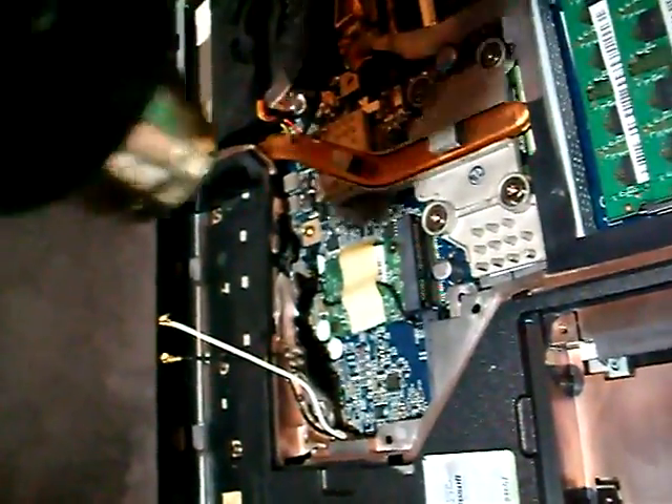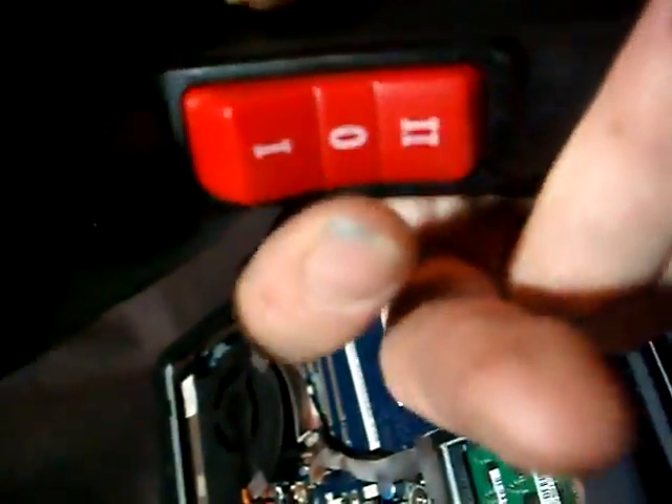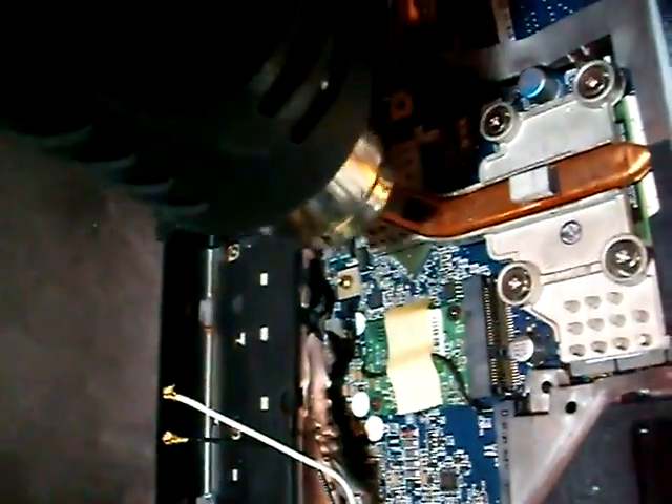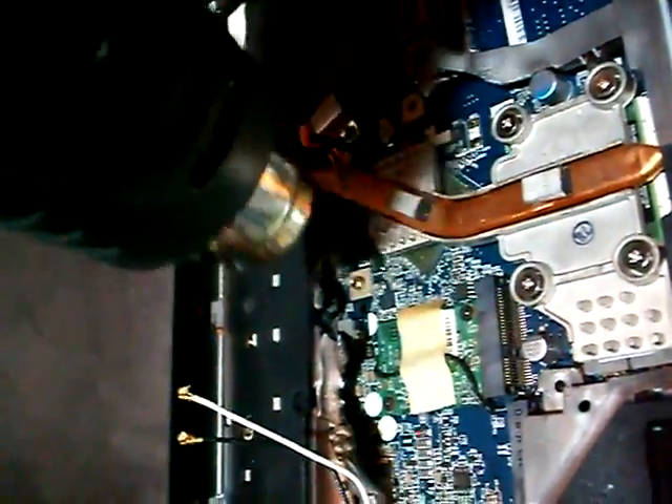Do this for like 3 minutes. Then set it up to the second speed. Now is the tricky part — you gotta get closer to the GPU, like half an inch or 0.5 inches, and blow right directly, rotating on it for like 2 minutes.